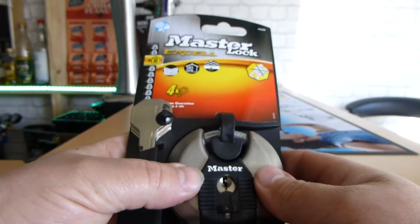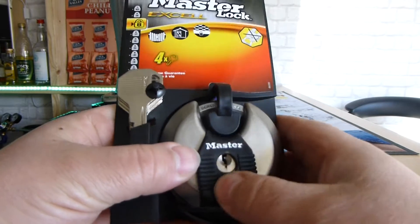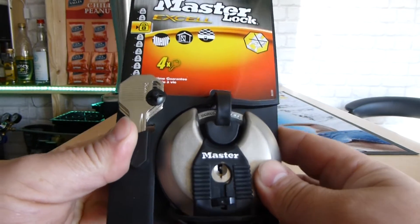It's a disk or discus lock, weatherproof, and hopefully we'll get into it without the keys.